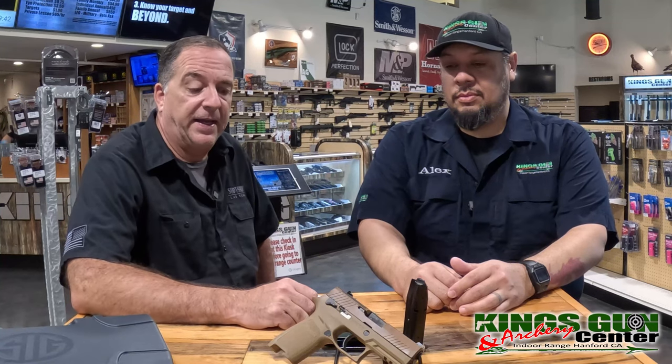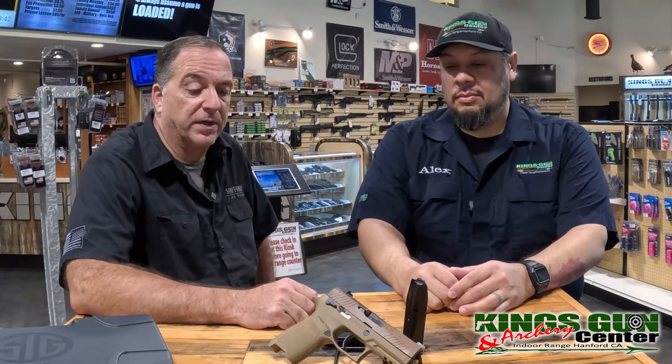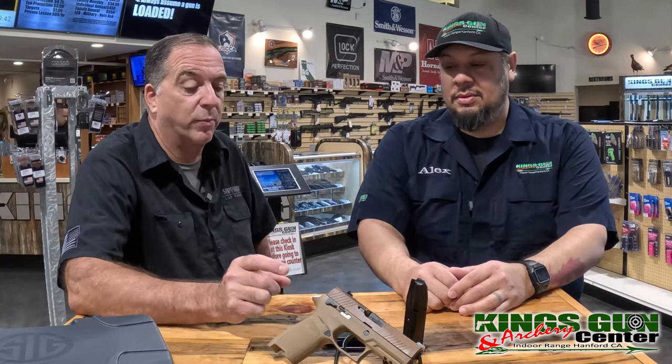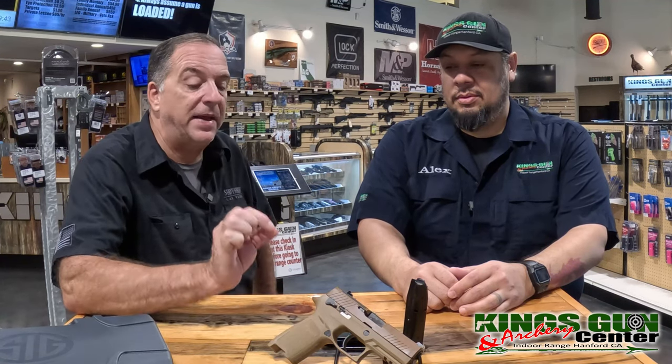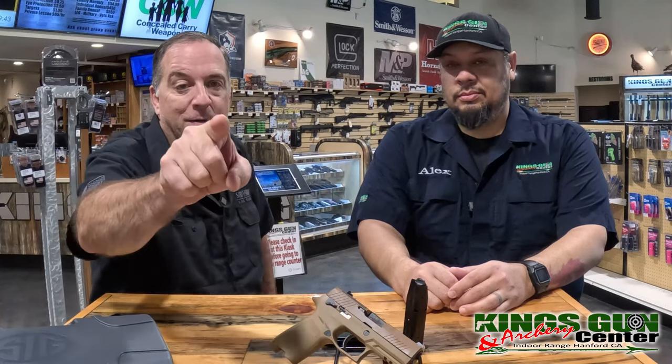You know, Alex, it's not often we get new guns in California because of the laws. We're excited because we get to talk about the brand new Sig Sauer M18 320CA right here on Reviews It.